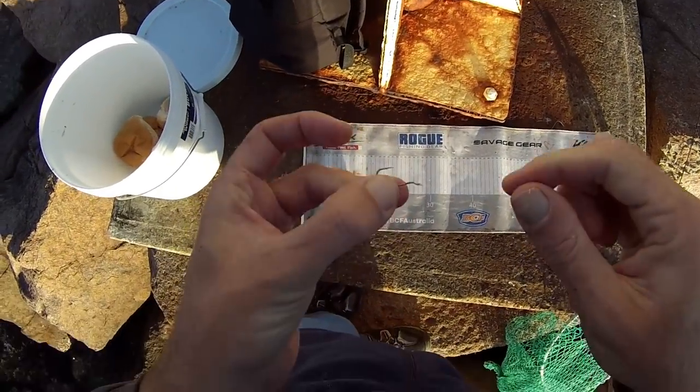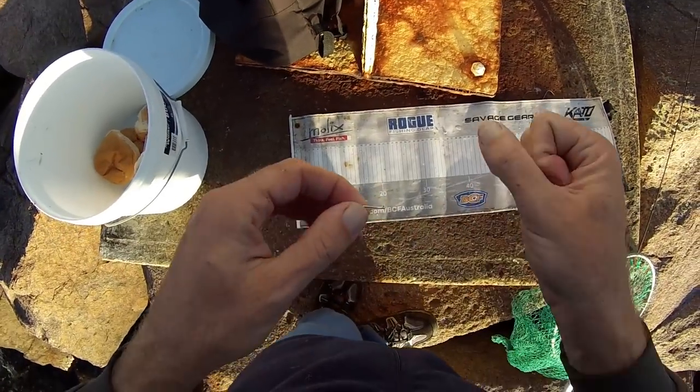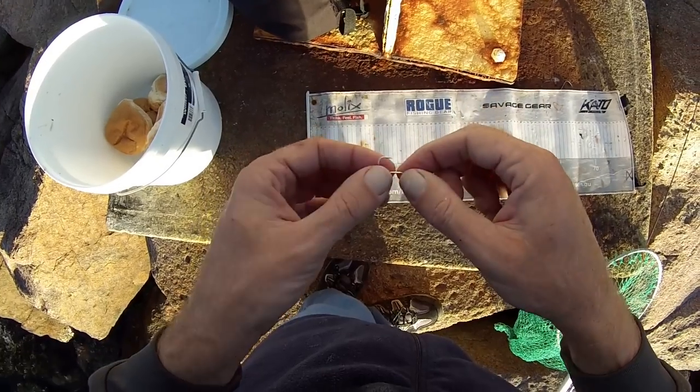There's a fella just up from me using prawns and I haven't seen him catch one yet — so there you go. Six pound line gets the bites and a bit of chicken.